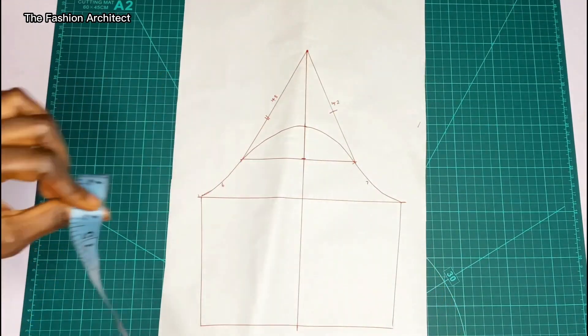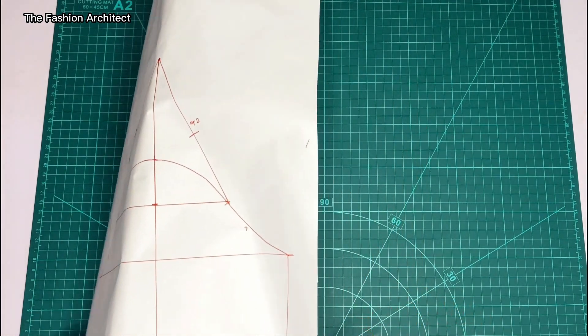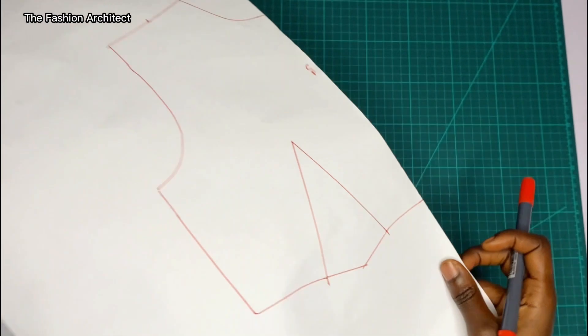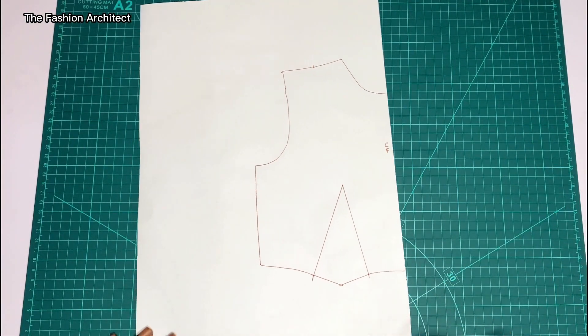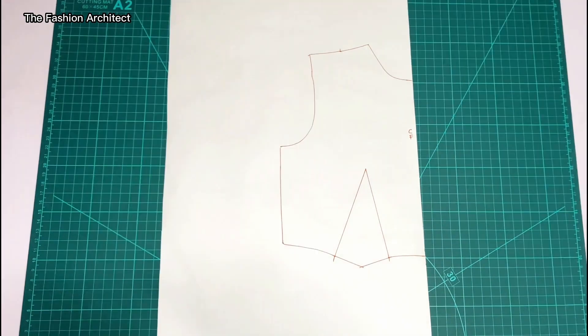This is what the sleeve looks like and we can now move to the front bodice. If you'd like to learn how I draft my basic bodice block, I have a course on this — you can find the link in my description, or I also have a video on YouTube showing how to create it.